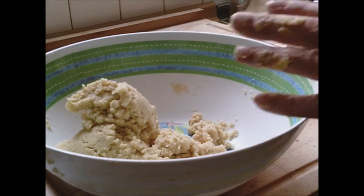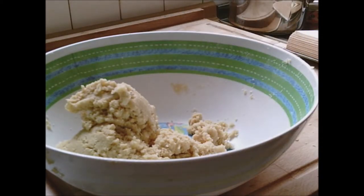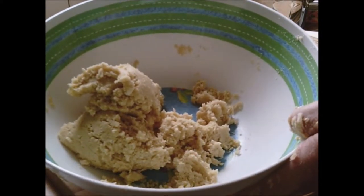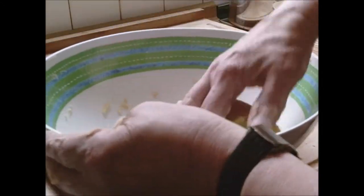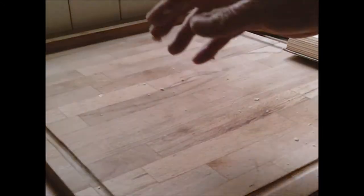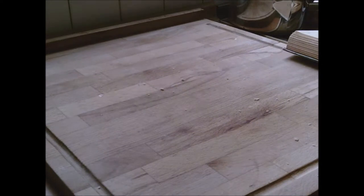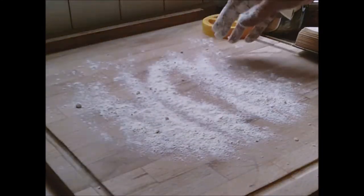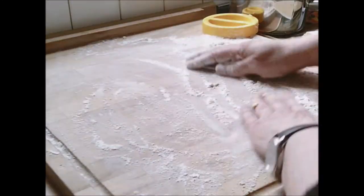Using a floured board, roll out the dough to a quarter of an inch thick, cut round biscuits, and place them a little apart on baking trays. Let's get some flour on the board. If the recipe calls for self-raising flour in the mixture, then self-raising flour is what goes on the board as well — keep everything the same.